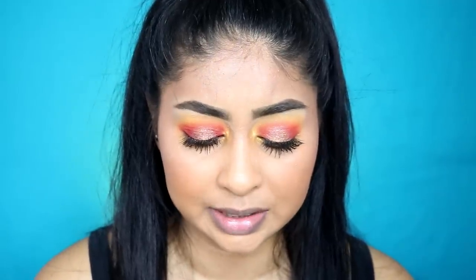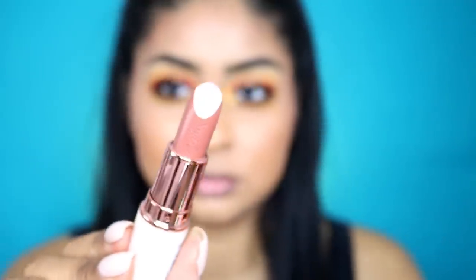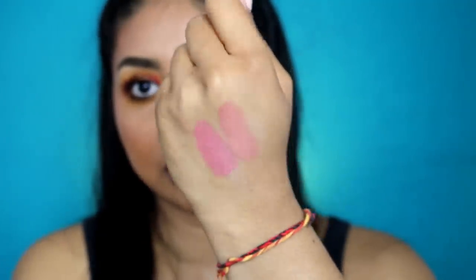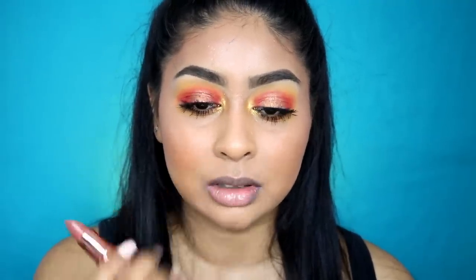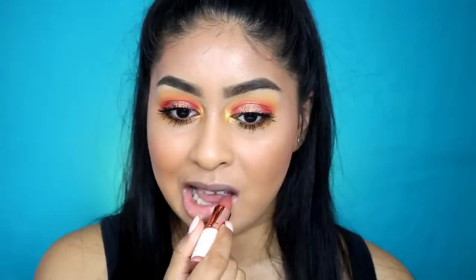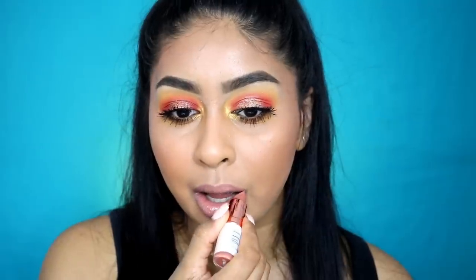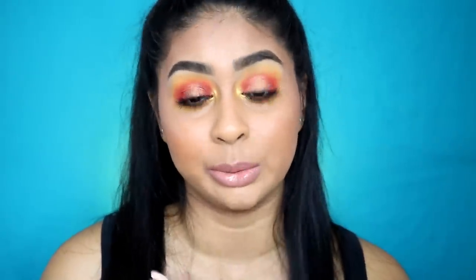So the next one which I'm really excited about is Syrup. Syrup looks like this — it's more of like a taupey brown I would say. So that's what Syrup looks like. Again, it is on the lighter side but again I would definitely wear this with a lip liner. Look at the highlight!